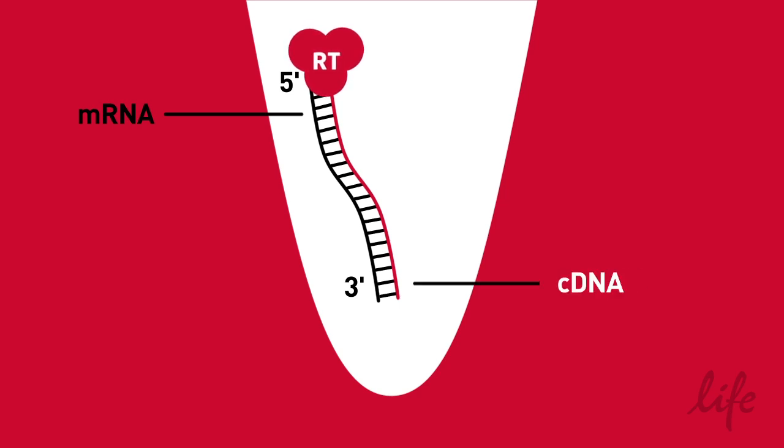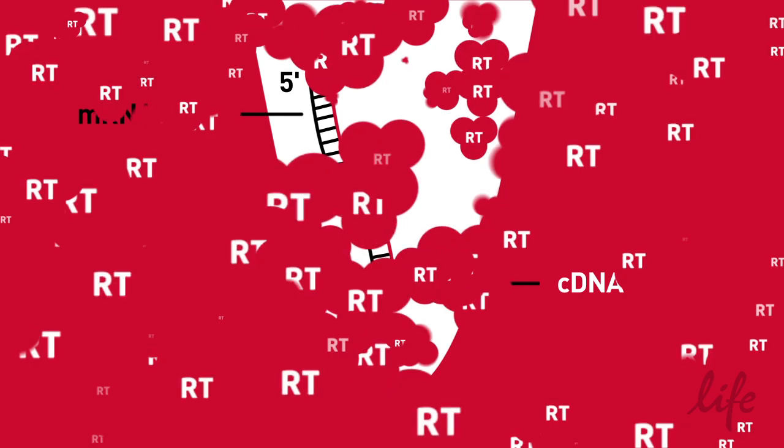The end result is cDNA. There are many reverse transcription kits available that all address different concerns, and we are going to cover a few of your choices here.